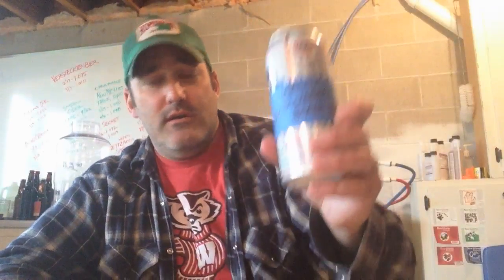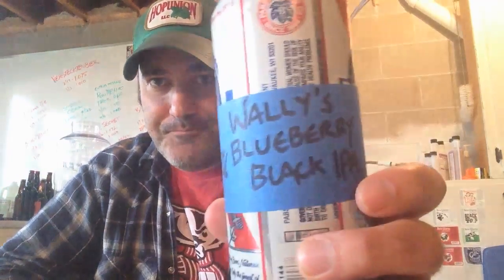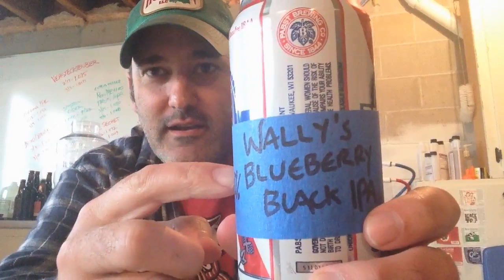Happy homebrewing, nerds. I'll get back at you when it's not too fucking windy outside and we'll brew some beer. Wally, cheers, nerds. Cheers. Love you guys. Black IPA — it looks like a black IPA.